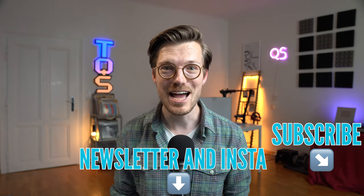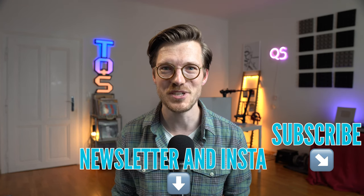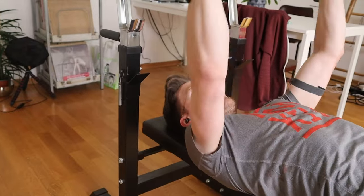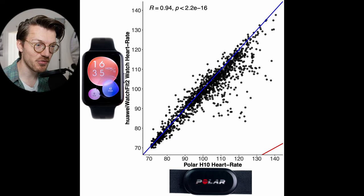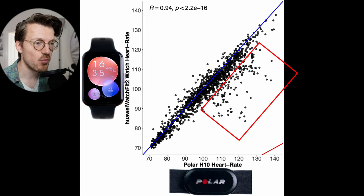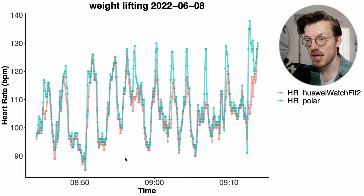Let's look at the performance during weightlifting. Here we can see an overview of that accuracy — luckily most points are still along the blue line. The correlation is slightly lower now at 0.94, however this is still looking pretty good. We do see some points below the blue line, indicating that the watch detected a too low heart rate in these moments. Again in blue-green are the results of the ECG chest strap and in red the results of the Watch Fit 2.